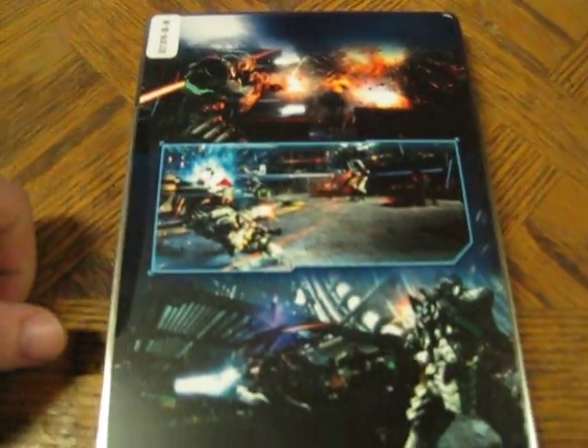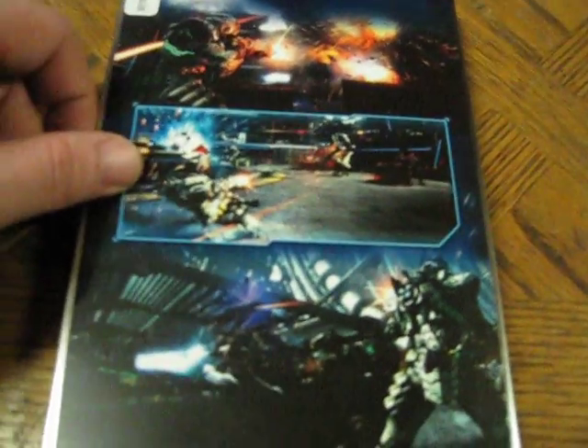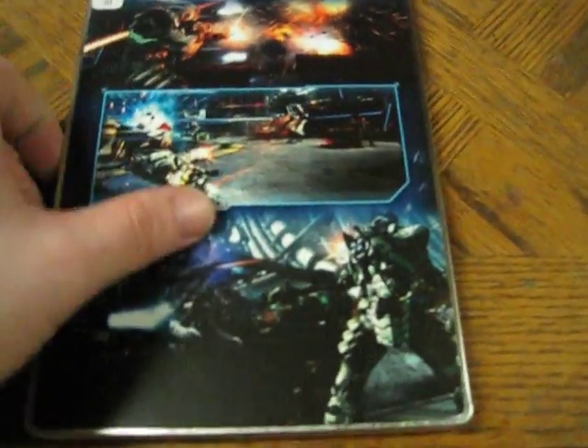On the side, you've got a little Vanquish title on the back. We've got some artwork — that is pretty cool back artwork. This is how I like the backs, when it's just like all art and not just a bunch of information. That's why I like the games that have slip cases.